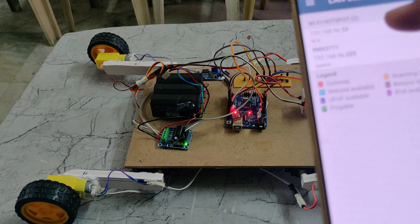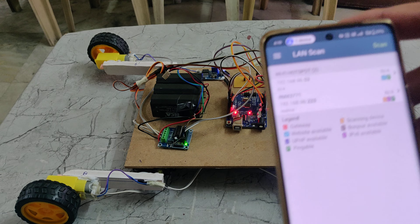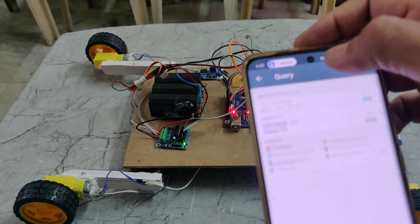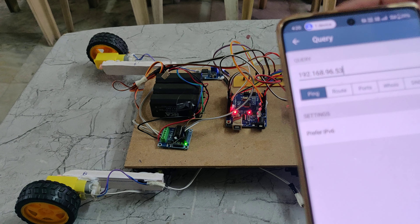This is the IP address of the Wi-Fi module or ESP32 camera. We need to copy this IP address and open it in Chrome.